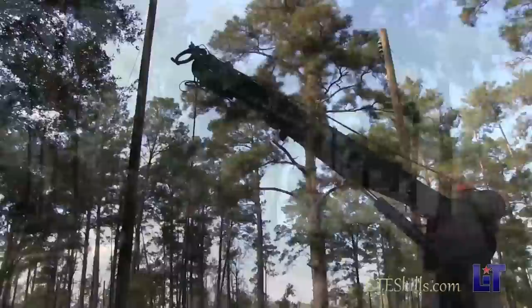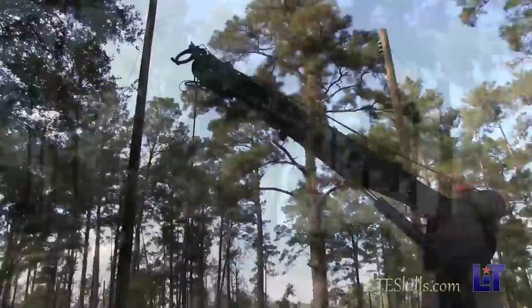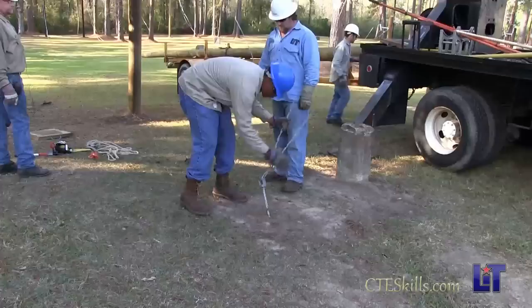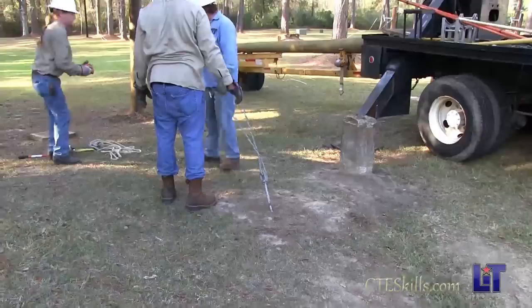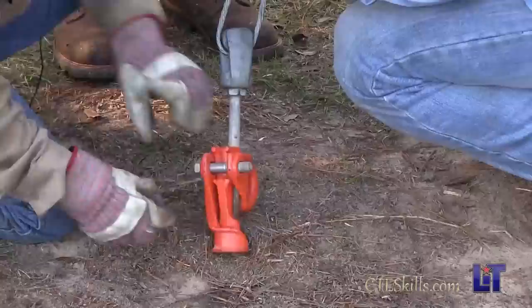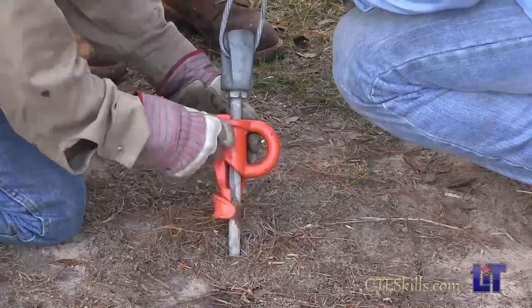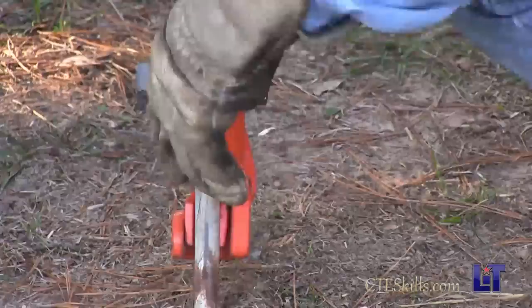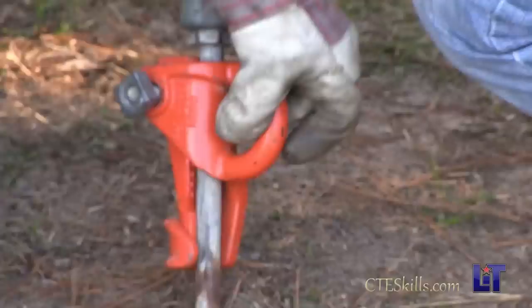Now we're going to pull the down guy for this one so we can pull a wire. We're going to use a chain hoist and what we call a preformed grip — it holds the wire. Before you do that, put your pulling eye on the anchor rod. This allows us to attach a chain hoist to the anchor rod and pull this down guy. It's just a wedge — put our eye, hook it around, put our eye in here, put our wedge on the inside, bolt through it. When you start pulling, that wedge bites into it, just wedge it, bite into it, help hold it.